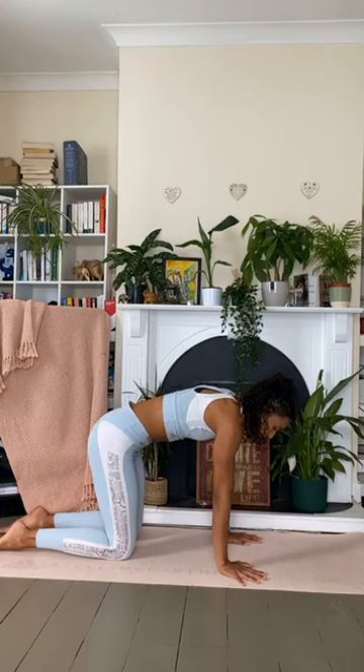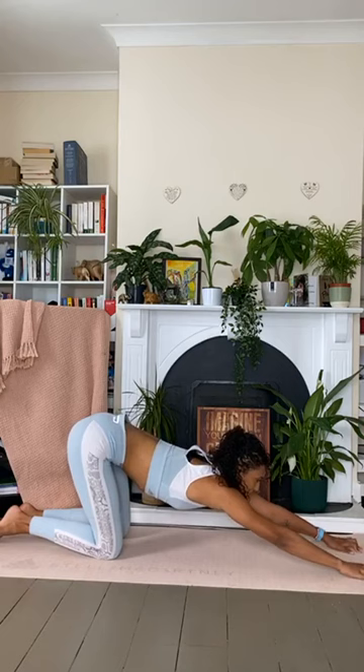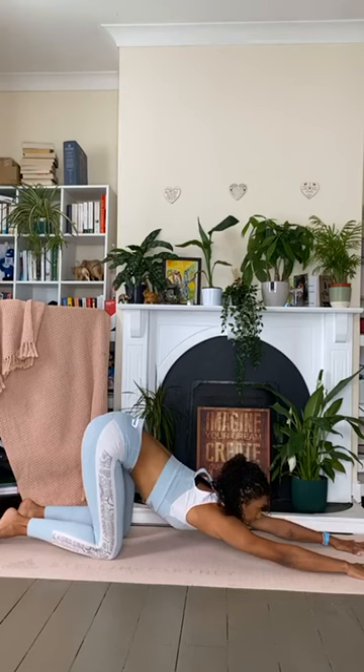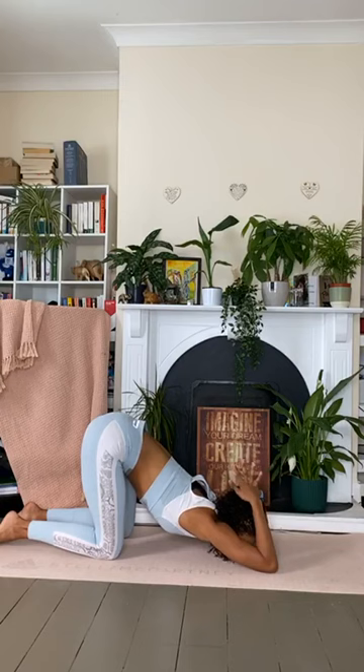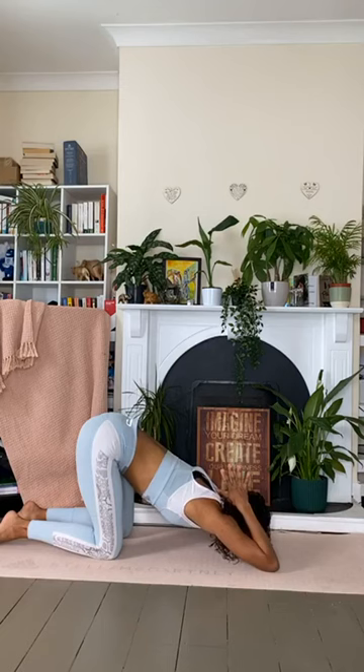As you exhale, walk the hands out — we're opening up the shoulders, which is another area that can become tight from running. Try to walk the hands as far as they can go, keeping the hips where they are, dropping the chest as close to the mat as possible. If you can, tap the elbows onto the mat, bend the elbows to bring the palms together — this gives more of a shoulder stretch on the front of the shoulders. Hold here for an inhale and then a slow exhale.